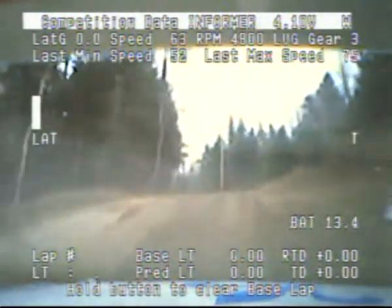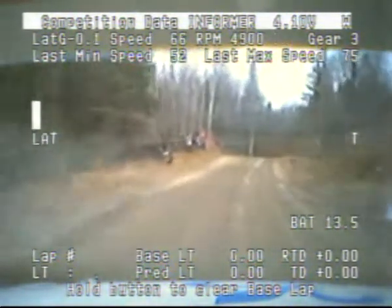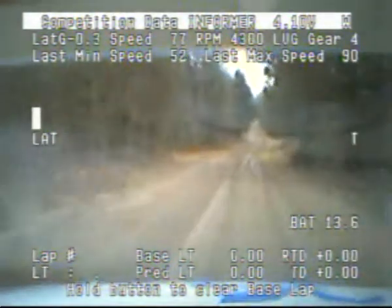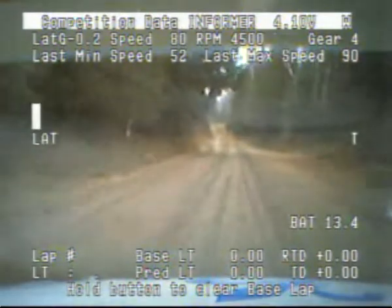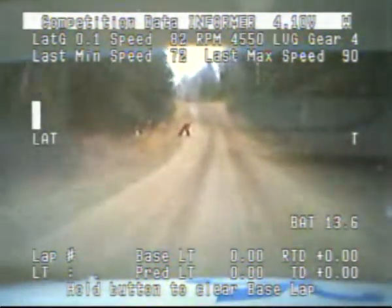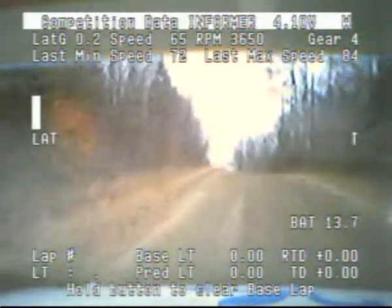Right 6 up, 100. Stay right at jump. Stay right at jump into a left 5 over small crest. 70. Right 6 opens that big jump. Kinks 250. Left 5 short, over crest.